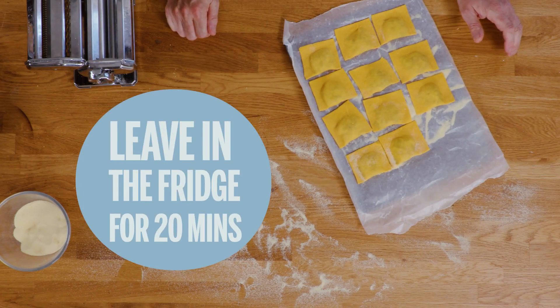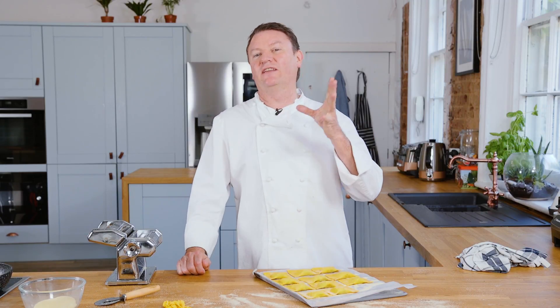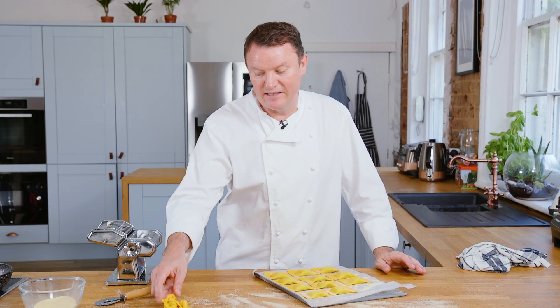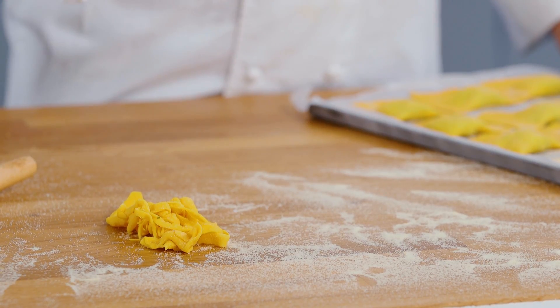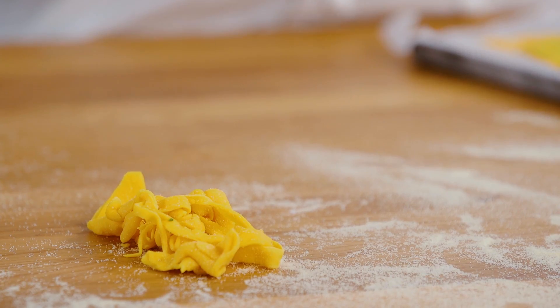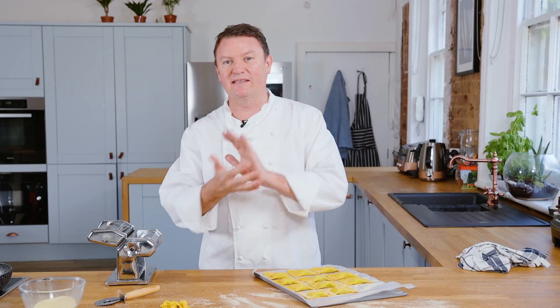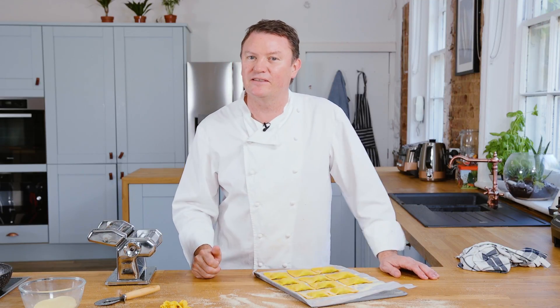The pasta has been in the fridge about 20 minutes so it's got a slight dryness to it, meaning when you cook it it will have a lovely al dente bite. Now if you have any leftover bits of pasta, the best thing to do is scrunch them up and put them through the pasta machine again to make tagliatelle or tagliarini. If they're a bit dry, put them in the food processor with a little bit of water, give it a quick blitz, wrap in cling film, and use it another time. A good kitchen is a frugal kitchen, so use up every scrap of pasta you have left over.